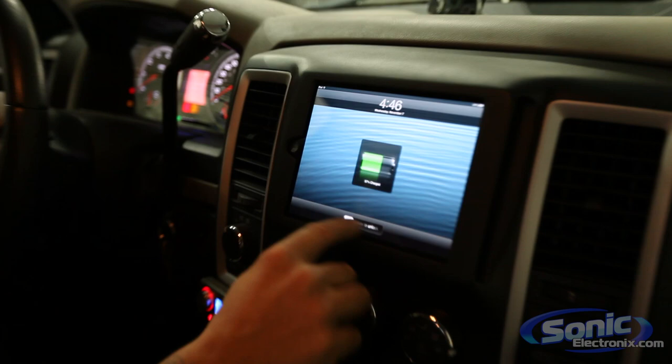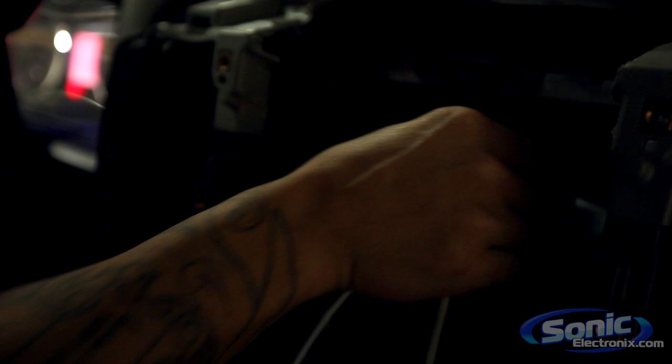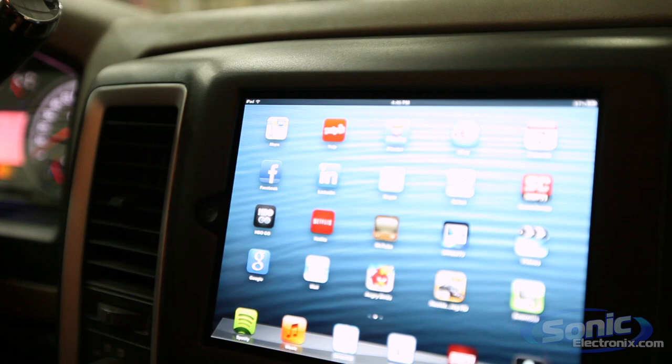I do want to point out that it is charging. We are using an iStreamer which the iPad is connected to — it's basically a way of extracting the audio out of the iPad using a higher quality DAC, which is a digital-to-analog converter. And that piece is hooked up to our Audison bit one here. Let's just play something really fast.